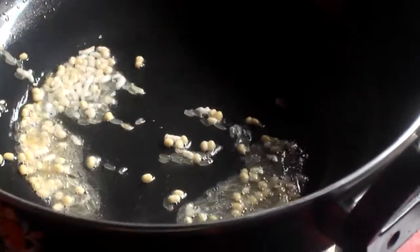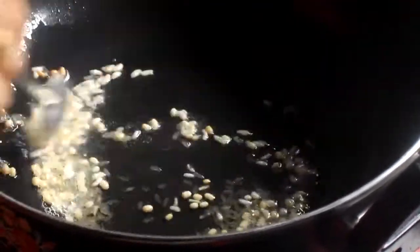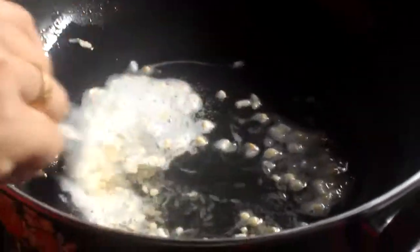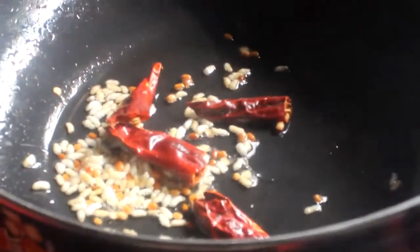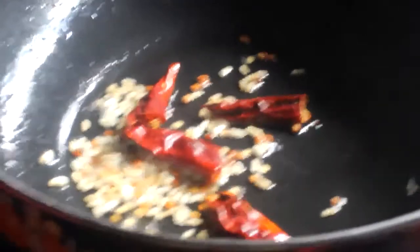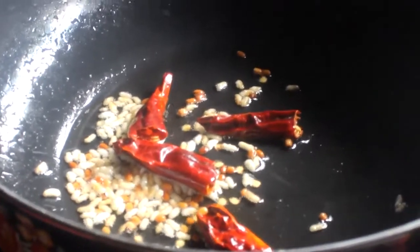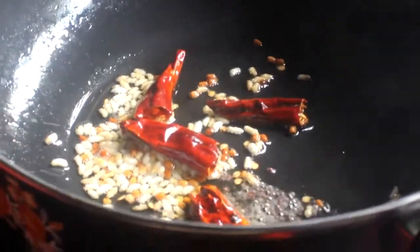If you prefer to use a brown color, we will add the cream. We will add a brown color. Now we have our chakka — we can add a little bowl.